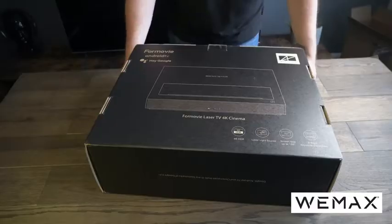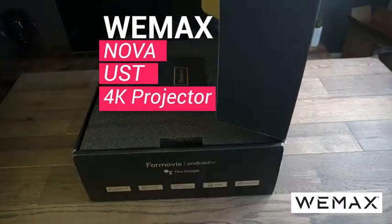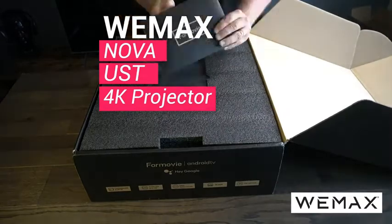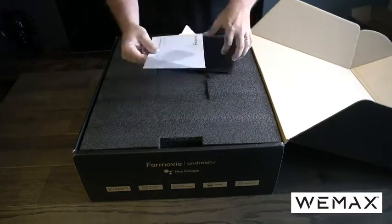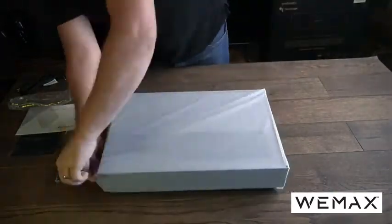Let's head into the unboxing. Despite the packaging, we're actually looking today at the Wiimax Nova ultra short throw projector. This is a 4K projector and it is built to a really good standard, and I'll show you that in just a second.